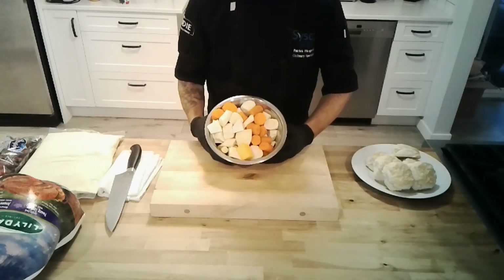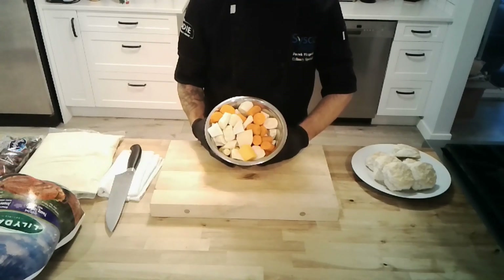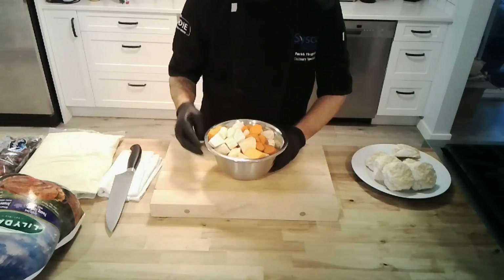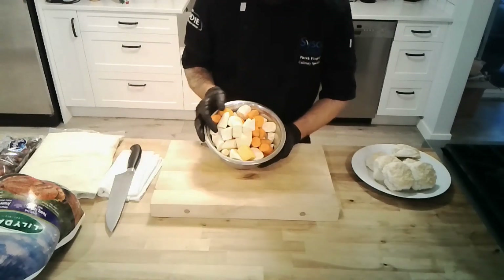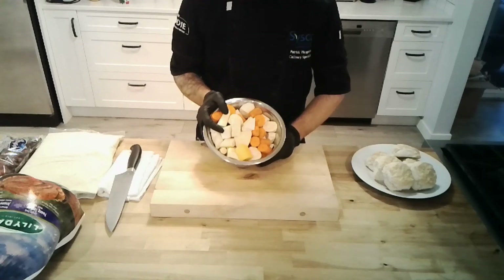Next we have a root veg mix. Part of Cisco's Fresh Cuts program is that we have a team that will cut up, peel, and do all the hard work for you. What you end up with is a nice mix of root vegetables that you can fire in the oven and roast without any of the labor. In here we have celeriac — the root of the celery plant — parsnips, rutabaga, carrots, and butternut squash.